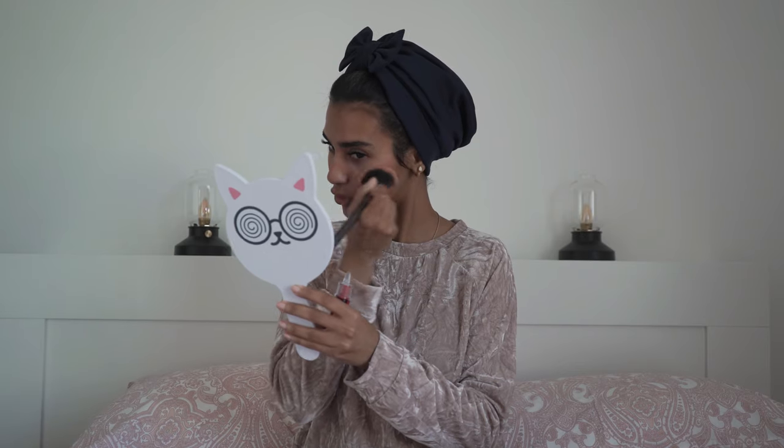I am basically done. I just need to add a face tint — just to tint my face. I usually don't use a lot of makeup, I like to go out natural. I think I used a bit too much — but now that we've avoided the crisis, we're good.